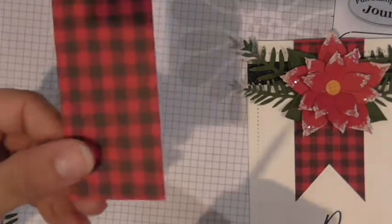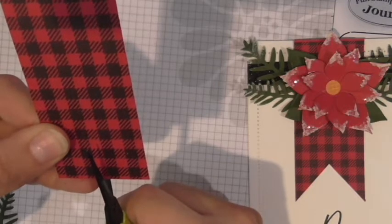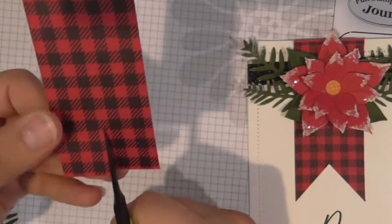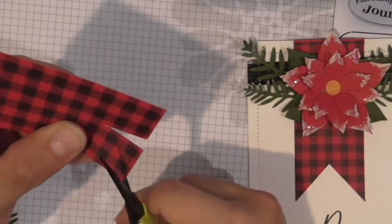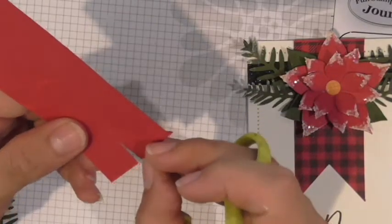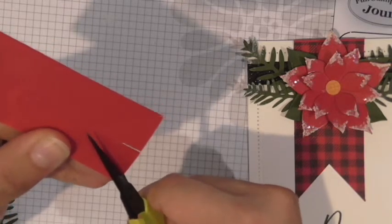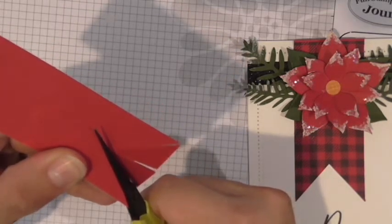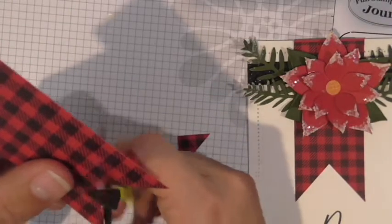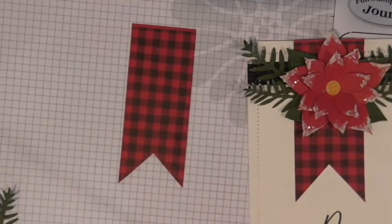Just eyeball the center and cut a straight line going up, then cut from one corner to the peak. Turn it over so you have the same angle and cut to the peak on the other side. If you need to trim just a little bit more on both sides you can — and now we've created that banner piece with a perfect little banner peak.